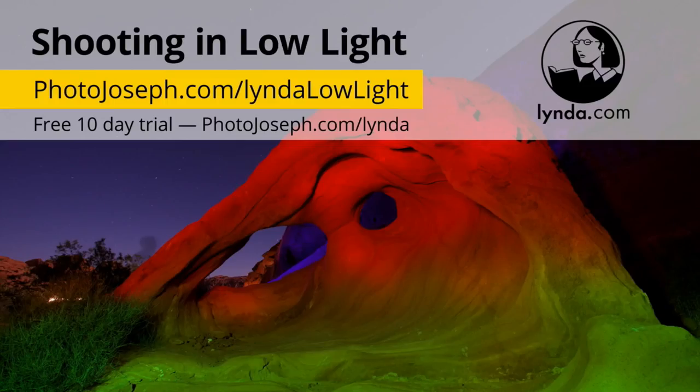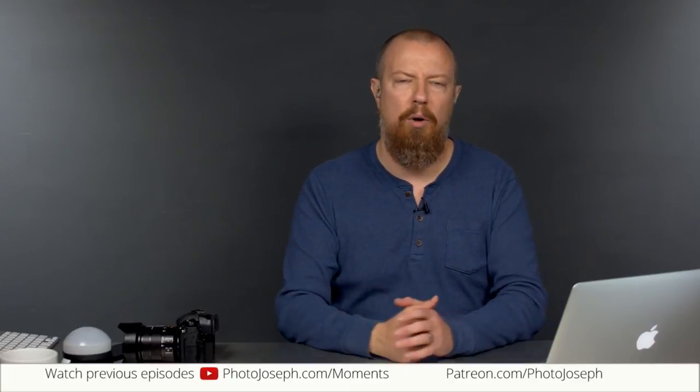If you're into low light photography, check out my course on lynda.com. Go to photojoseph.com/lynda-low-light, or just search for low light and photojoseph on lynda.com. If you're not a lynda subscriber, you can get a free trial by going to photojoseph.com/lynda. I love it when people watch the videos there. There's no comment system through lynda, but you can tweet me if you watch one and enjoy it — those I do see. Take care of yourselves, have a fantastic weekend — we'll see you on Monday. Bye-bye.